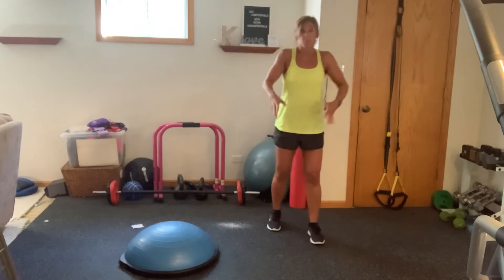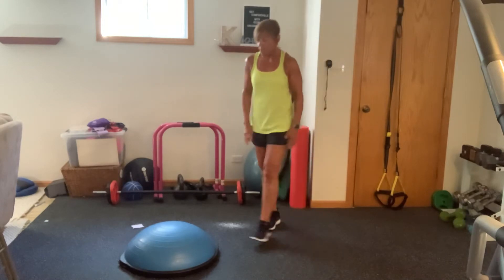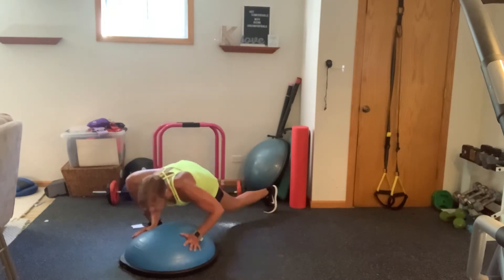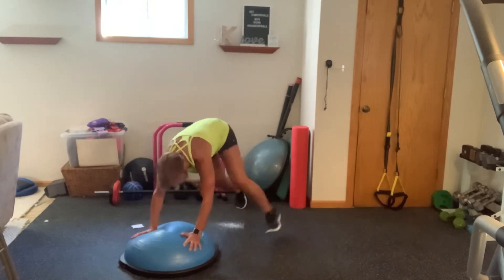So I'm going to use my BOSU for the next exercise. If you don't have a BOSU, you can do this on the floor. You're just going to come into a spider. You're going to bend those elbows, lower that chest down, bending and pulsing. We're going to switch legs in four, three, two, one. Switch it out.